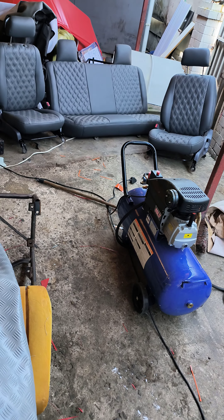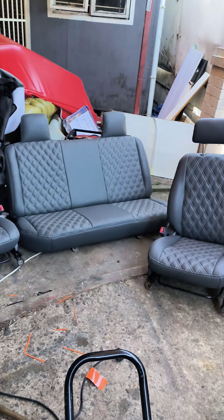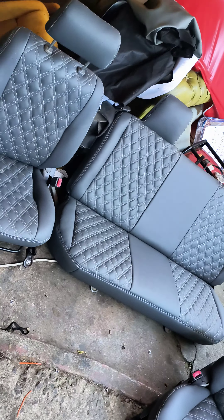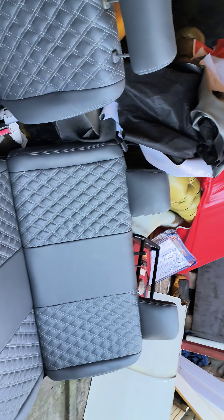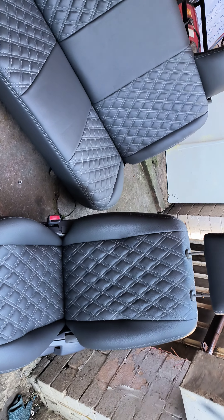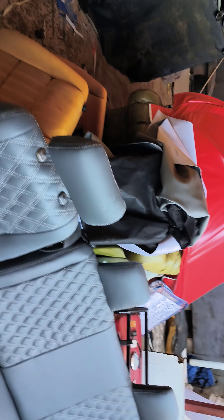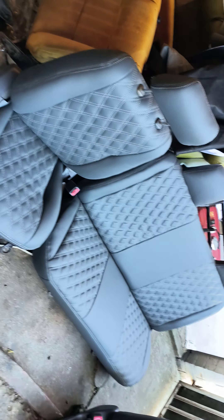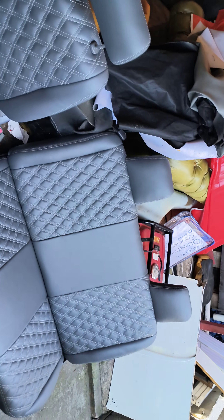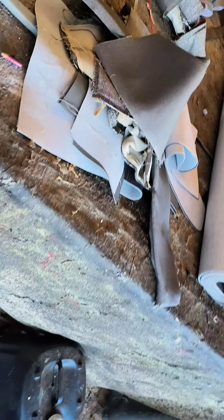Good day and welcome to King Style Auto Trimmers, the home of style and unique designs. As you can see, these seats are all done with center diamond stitches. It was a club before and we changed it to this good quality, heavy quality vinyl. This is what we do, and I'm about to take you through the process of doing it.